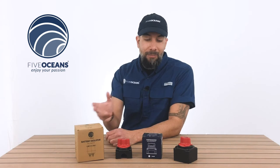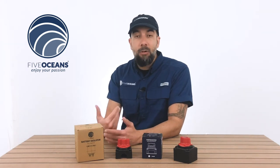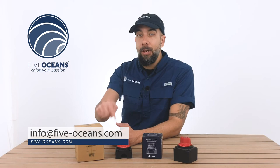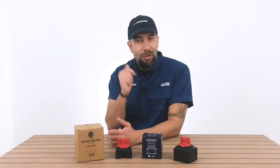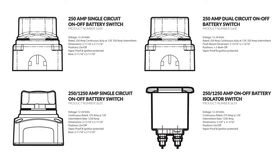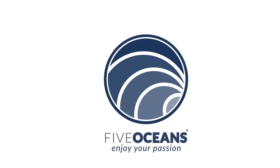As you can see, we went over each and every model that we carry. If you have any questions, comments, or concerns, you can either leave them below or send them to us directly with the link provided here. But most of all, we want to keep encouraging you to enjoy your passion. We'll see you next time.